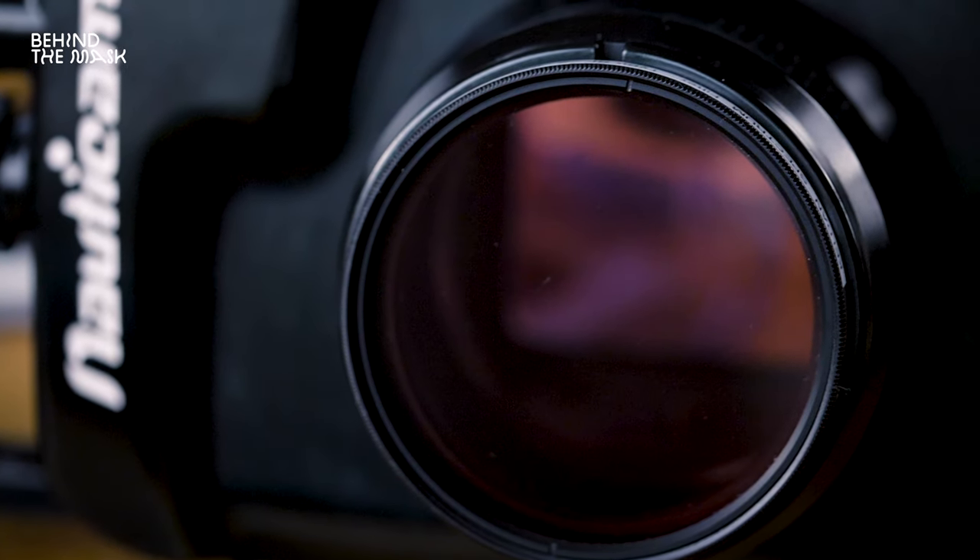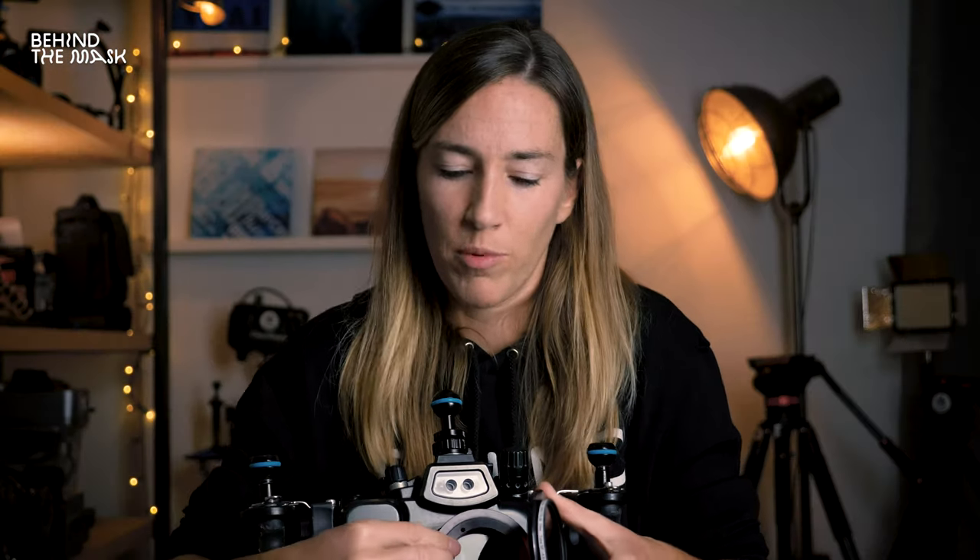There are plenty of ways to attach filters. If you have a flat port, you can attach the filter to the flat port — outside of your housing. Sometimes you would use a flip holder so you can flip the filter on and off, attached in front of your port. If you're using a dome port, you'll attach the red filter to your camera lens. If you bought a filter with a bigger diameter and want to attach it to a smaller lens, you can use a step-down filter ring — screw it on to match the filter thread of the other lens.